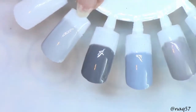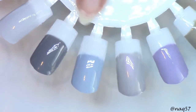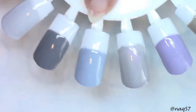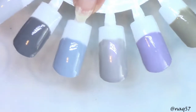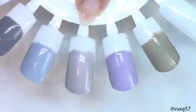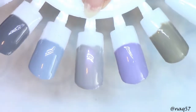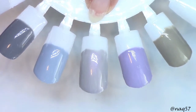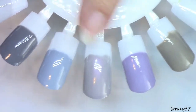So the lightest gray is this one, the very first one, number 87. And the darkest one is the one right next to it, number 88. Number 89 does tend to have that periwinkle undertone with it. Then another true gray, more medium, is number 90. We have 87, 88, 89, 90.